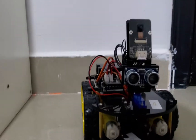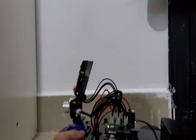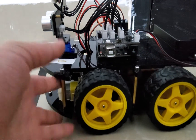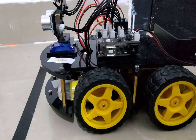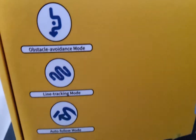Behind it is the on switch — you turn it on and it's already coded to do something, so it comes on out of control. There's a button: you press it and it will swap to auto line tracking mode. In this mode it will track a line, as it says included on the box.